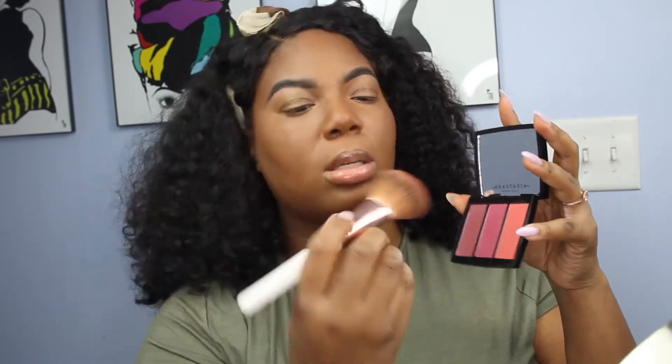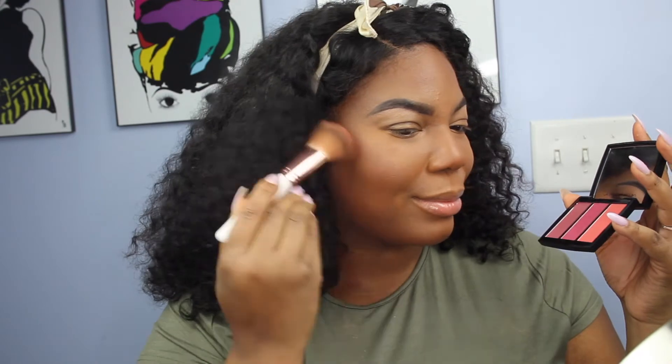We're finishing off the face with the Anastasia Beverly Hills Blush Trio in Berry Adore — today I'm going to be using the color Velvet. Last but not least, we're going to be using the Makeup Geek Duochrome Highlight in the color Ablaze.